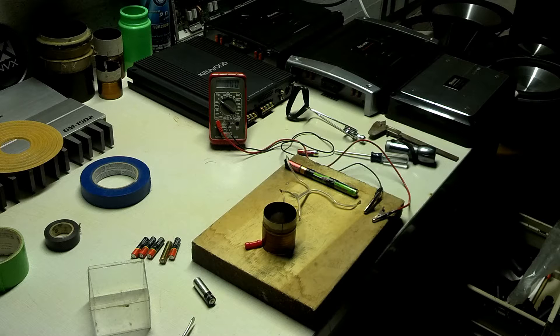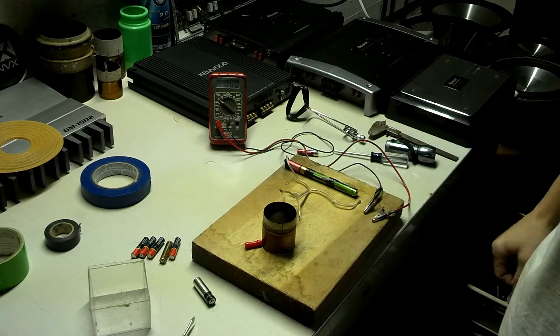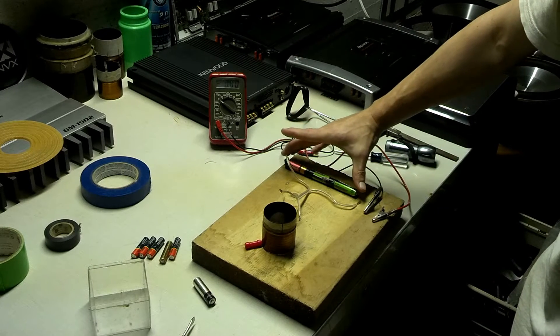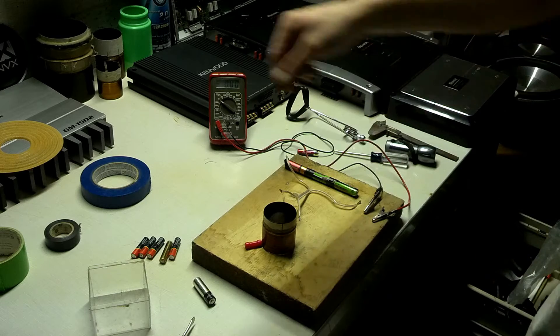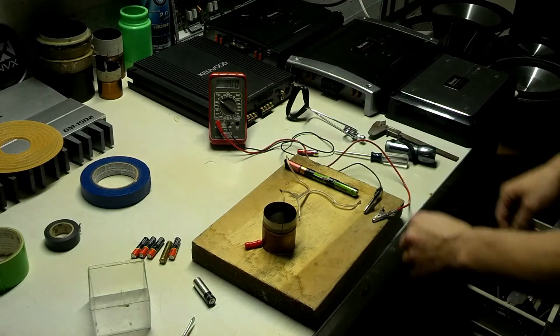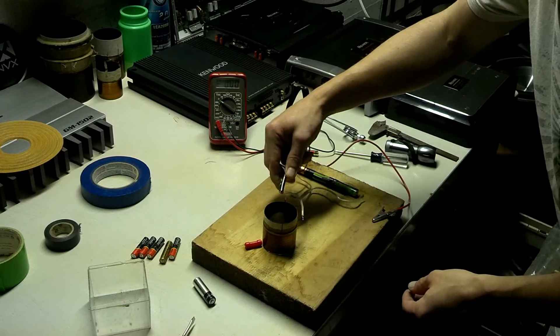I've got a little test set up here to show you what a coil does in a subwoofer motor, or an electromagnet coil in general. I have a DC source — three old weak AA batteries taped together — just to demonstrate this. I have a small magnet sitting right here next to the coil, and I'll hook up my leads so you guys can see the power.